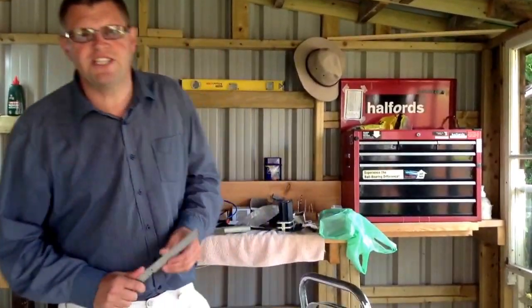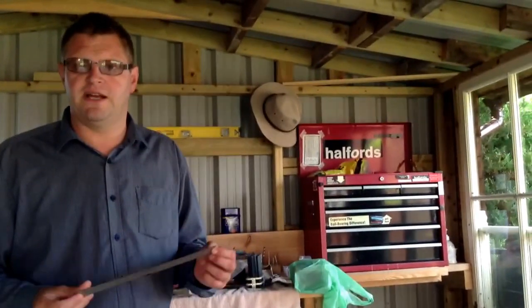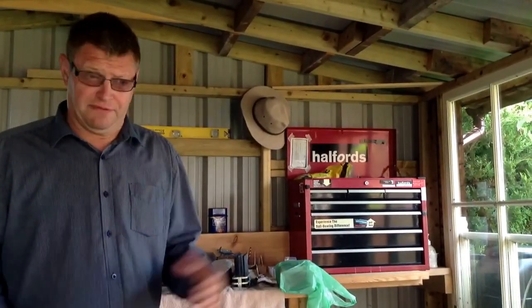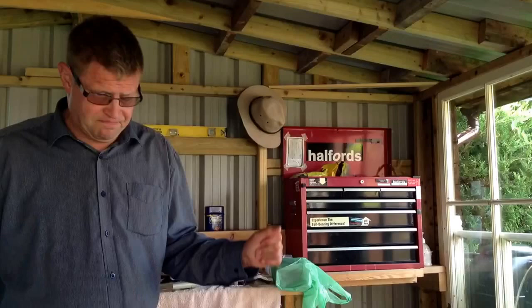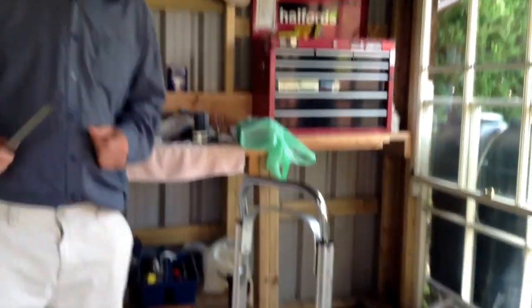Good morning, Captain Squeegee here. I'm going to be talking to you again about how to make things better for your round, depending on how you do it. You might have a mega professional outfit with a huge 1000 litre tank in your van — that's great, how you afford the fuel for that I'll never know. However, I use a backpack on a trolley after watching a few of Wagga's videos, and I found that a really great way to go ahead.